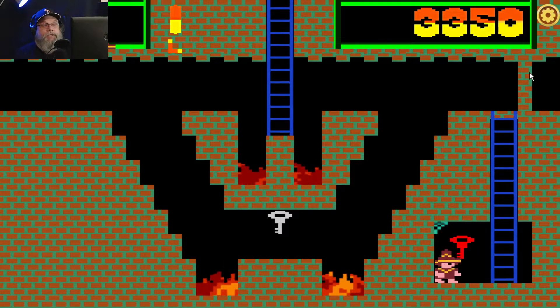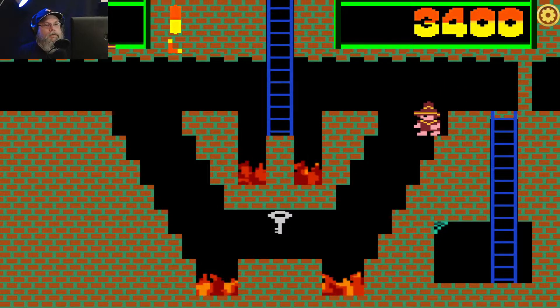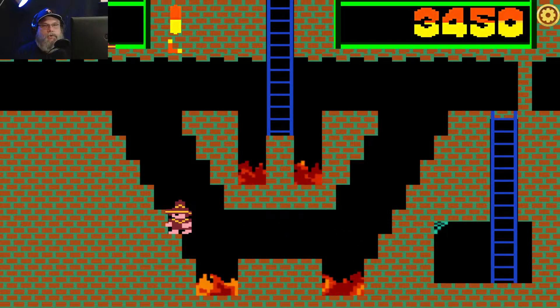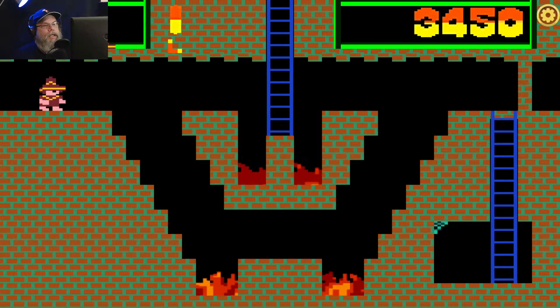Now playing this on the ColecoVision — if you know what I'm talking about with those controllers, holy crap. It was almost impossible because the controllers were so stiff and they were so small that it was so hard to play this game.